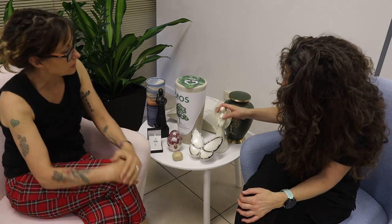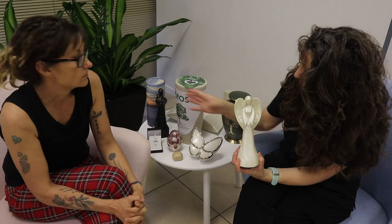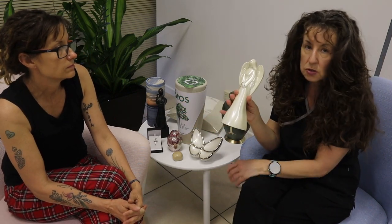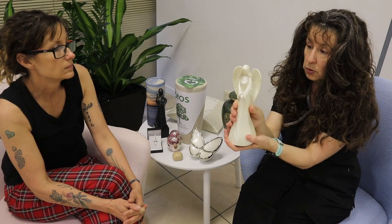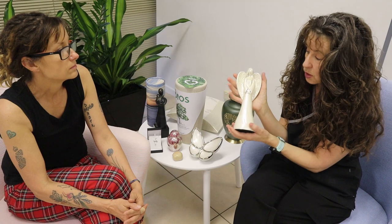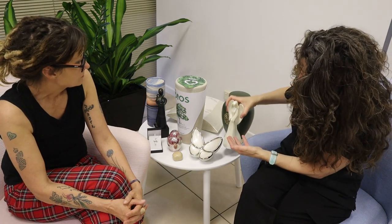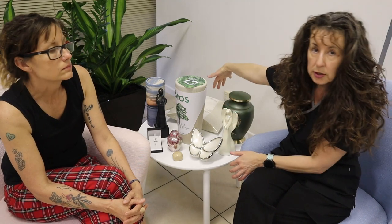We also have an angel urn — you can see it's shaped like an angel. The ashes go into the bottom, and it's just another beautiful alternative to a regular urn that people might not immediately recognize as an urn. They're really lovely.